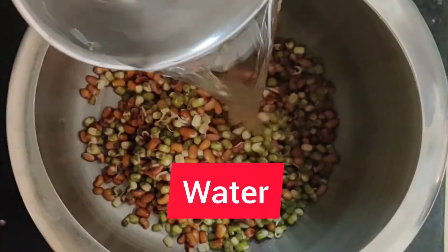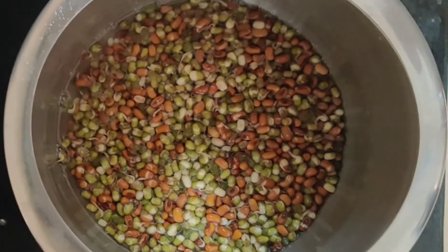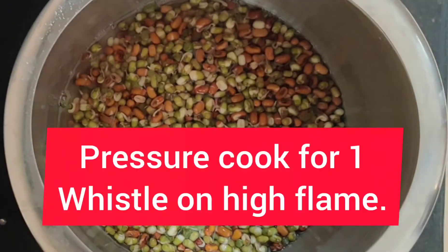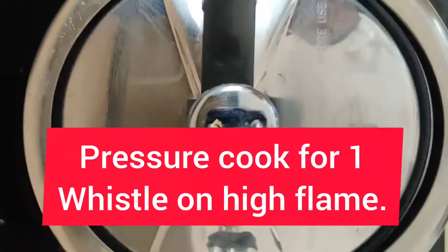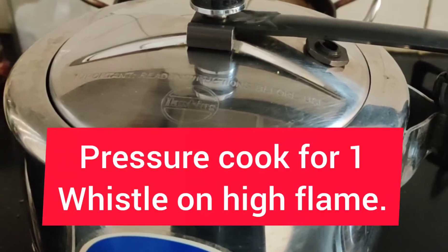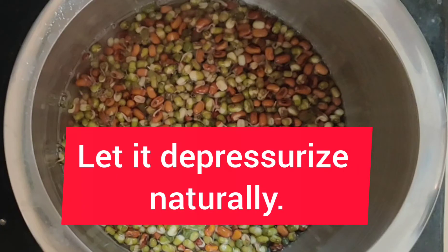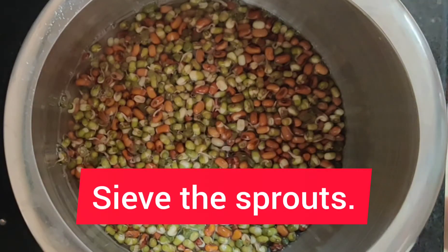Once the sprouts are ready, put them in a cooker with one cup of water. When the steam comes out, you will open it.